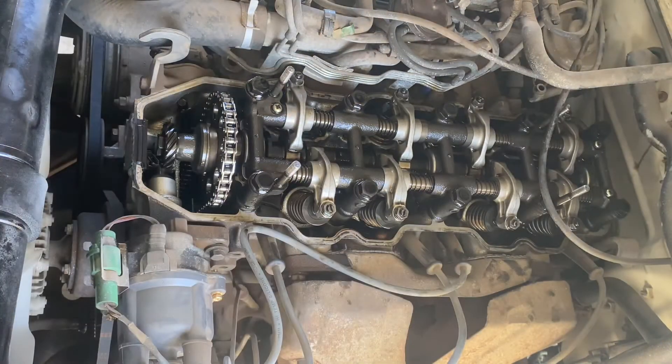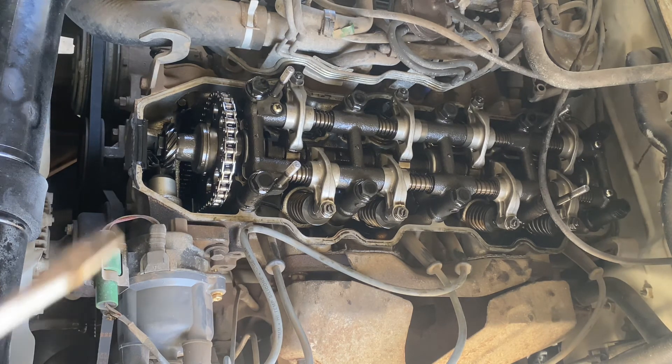All right, that's it for the 22 RE motor — they've all been adjusted. Put it back together, fire it up, let it warm up, and take it for a drive. Hopefully this helps somebody — thanks.